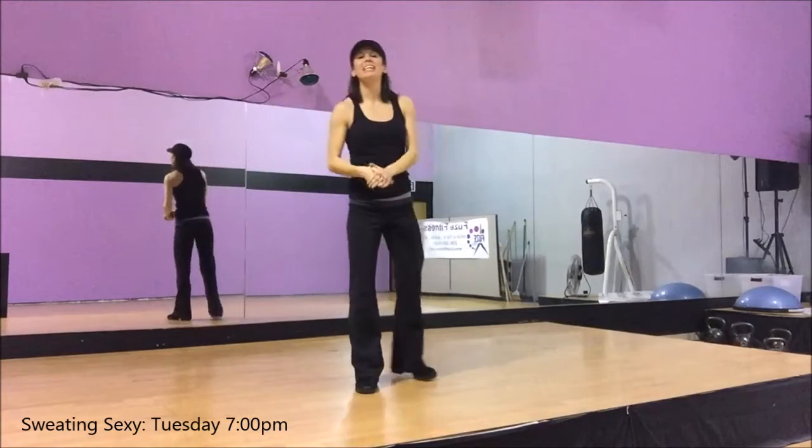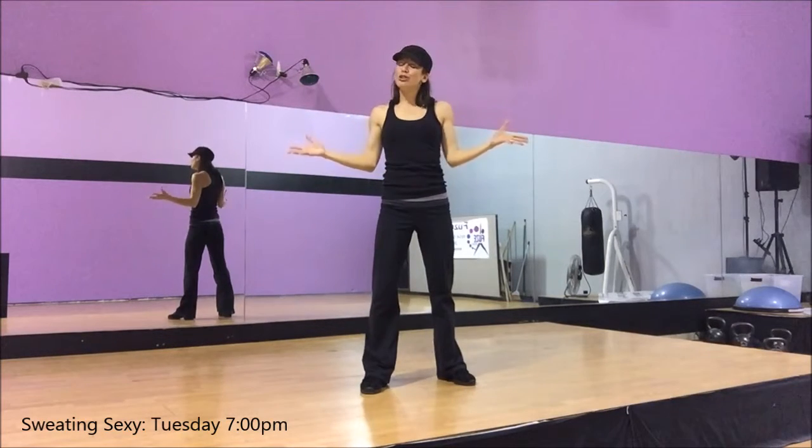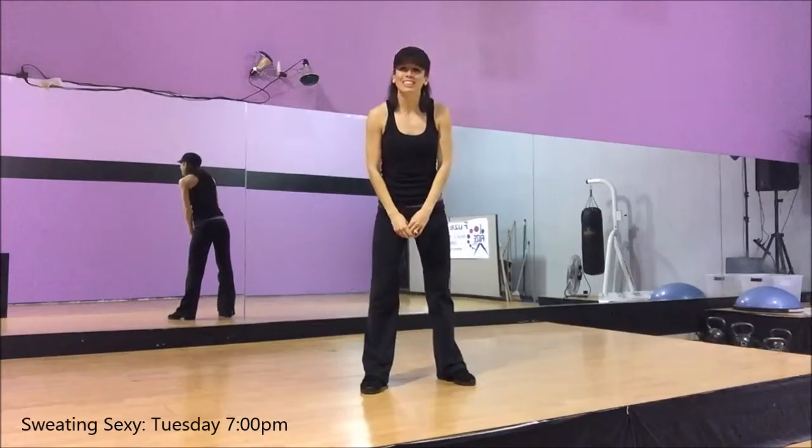Everything from there is super easy. We're basically stretching, cooling you down. So I hope you'll see you in a little sweaty session — it's so much fun just hanging out with your girlfriends. See you Tuesday night.